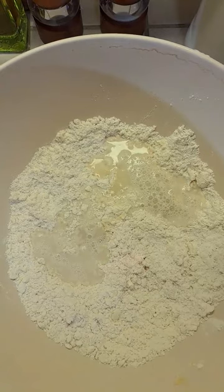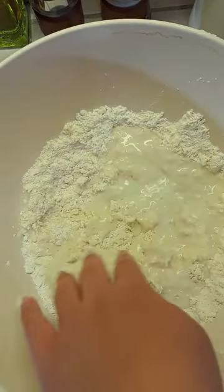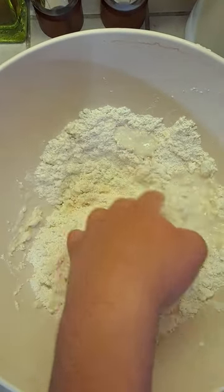Add 1¼ cup of warm water that has been heated up in the microwave for 1 minute. Do not add the whole water at once — slowly work it in.